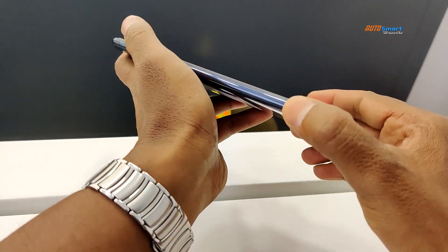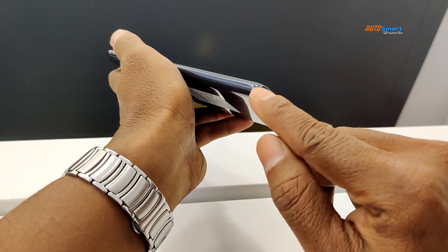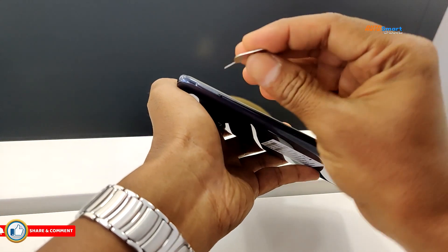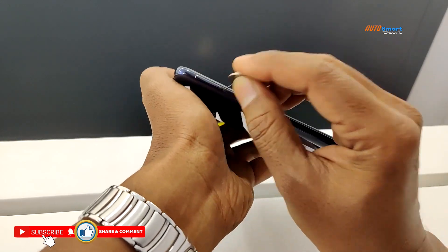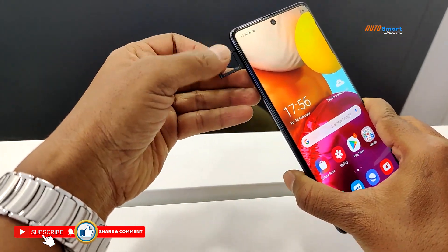The overall design is a Samsung design pattern. We have a SIM tray — opening it reveals dual SIM support.